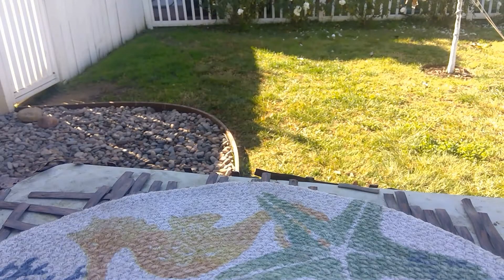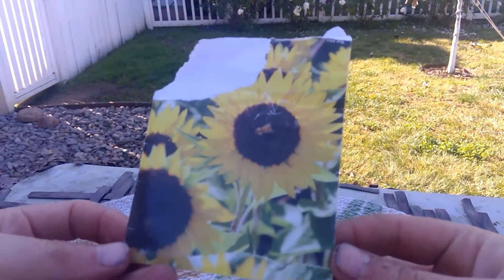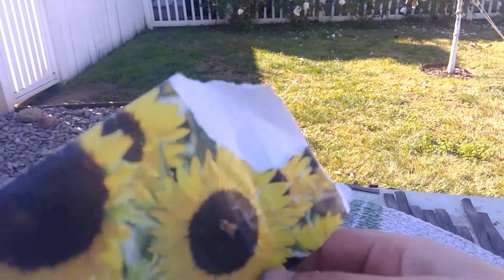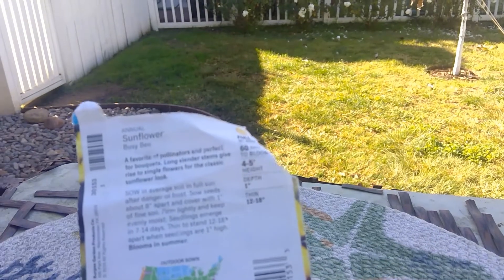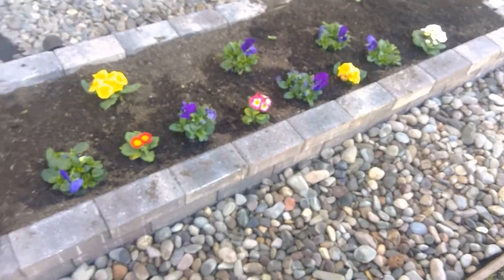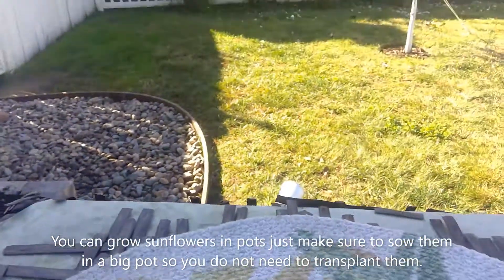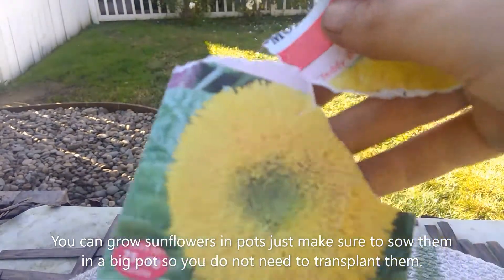Now I'm going to show you my seeds that I'm using. Some of them are the busy bee, like this — see there's like a bee on it. The reason I tore this off is so when I store my seeds, I can label them. This is basically the information — four to five feet. It would add a nice look with the pansies and primroses, and then I'm thinking some salvia or lavender or dianthus on the sides. And then I got the dwarf teddy bear. I'm also going to use the sunflowers in bouquets too.